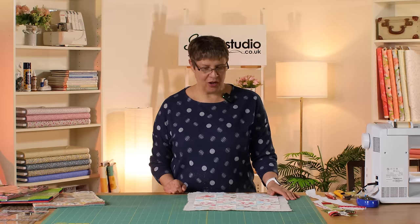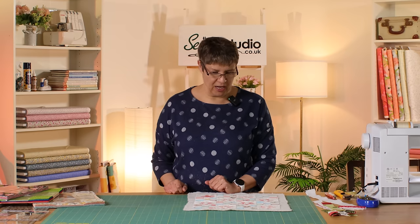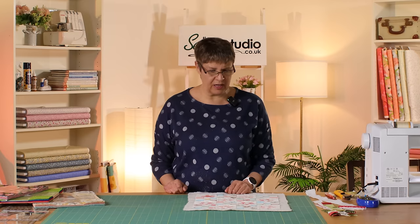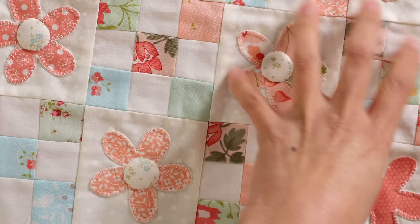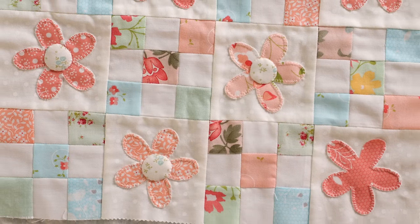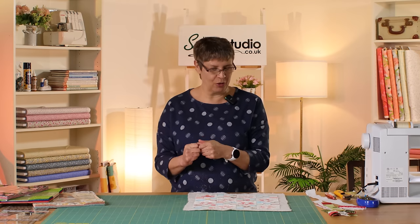Hi everyone, it's Jeanette here from the Sewing Studio. I thought I would share with you today a little scrap project I've been doing with some of my leftover one and a half inch pieces — I think these were leftover from a layer cake. Katrina in her postcard video said this year is the year of the scraps, we need to do some projects to get in control of our scraps.